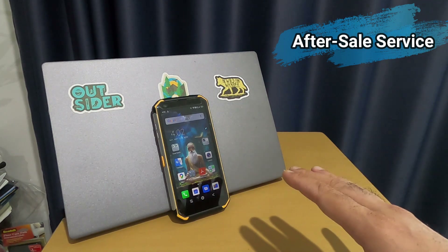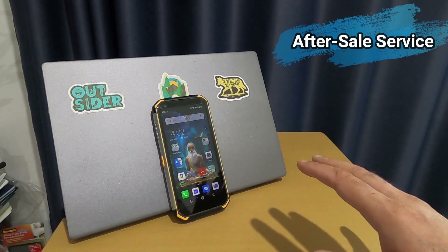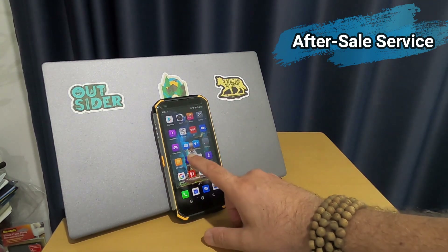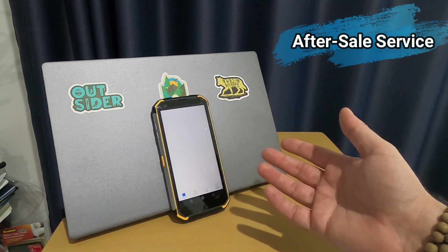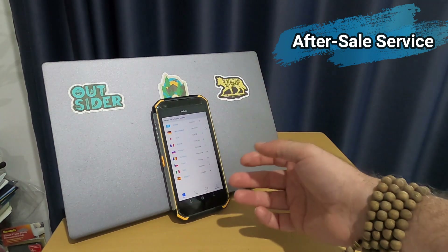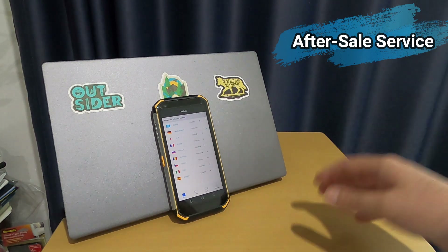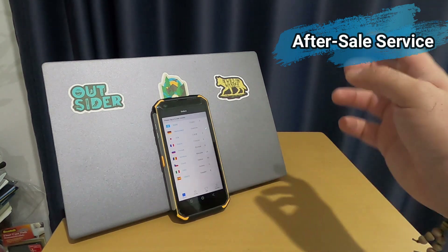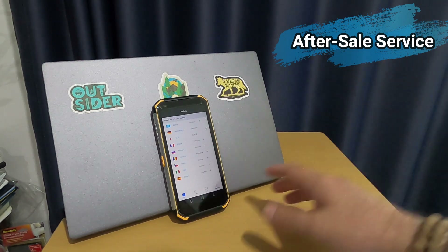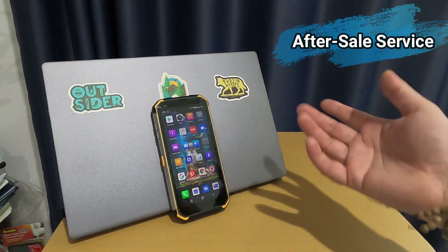This brings up another item: after-sale service. I'm not sure whether this phone originates from Taiwan or Hong Kong, but the after-sale service is quite weak. They have a 'BB Family' support section on their website, but if there's no answer there, nobody responds — not on their website or their official Instagram page.